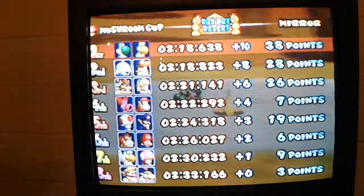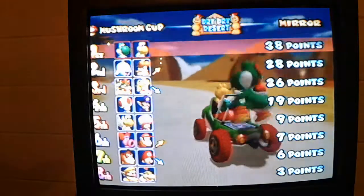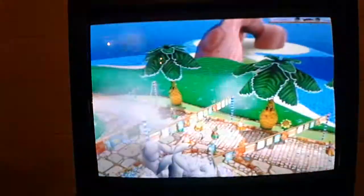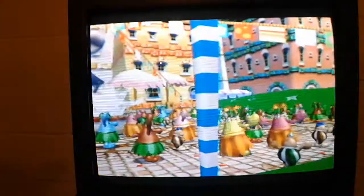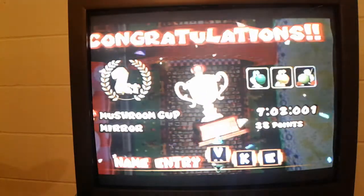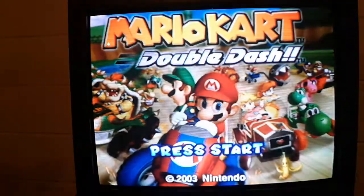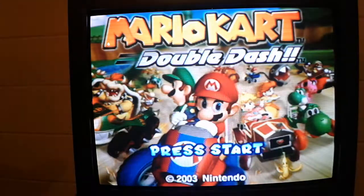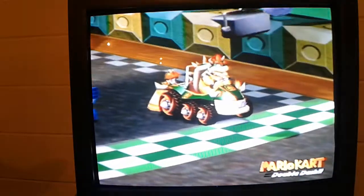Well, that wasn't too bad. Did pretty good on mirror mode — then again, those are pretty easy tracks. This concludes the Mario Kart Double Dash gameplay for mirror mode on Mushroom Cup. Hopefully I'll continue doing more Mario Kart videos. Thank you guys so much for stopping by, I appreciate it. Hopefully I will get a better camera in the future for gaming videos like this, because it's fun. I am signing out right now, and I will talk to y'all later.